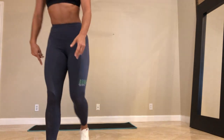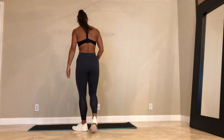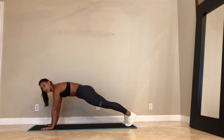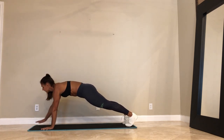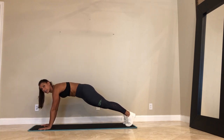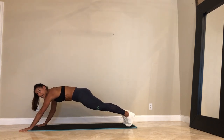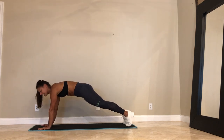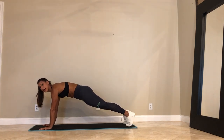Followed by plank walkouts — this is going to get pretty toasty. We're going to hold a plank. You have options: plank walkout — right hand forward, left hand forward, right hand back, left hand back. It's just going to keep going like this and you're holding your plank. If that's too intense, just hold your plank.